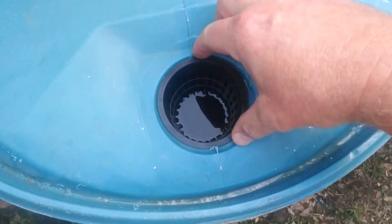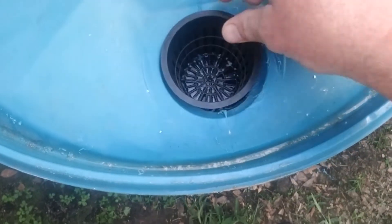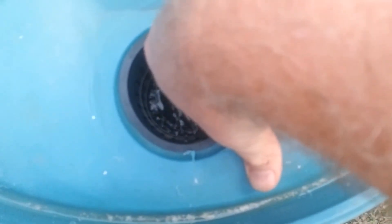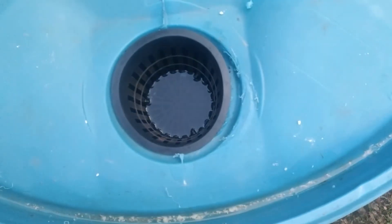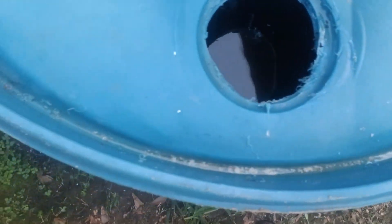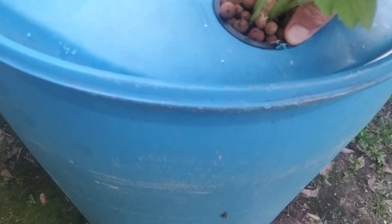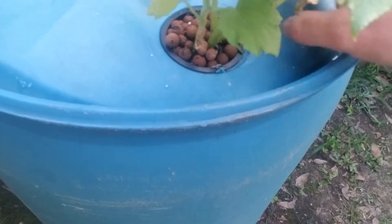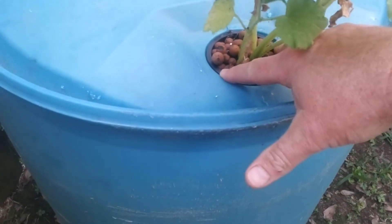So how we test the depth of the water is to put in an empty pot, and you can see the water about an eighth of an inch in there. It looks good. We're going to take it out and put in the new pot with some little clay pebbles — my wife's throwing them at me because she's mad that I won't let her in the video — and now we're good.